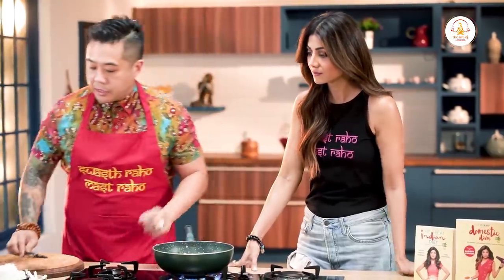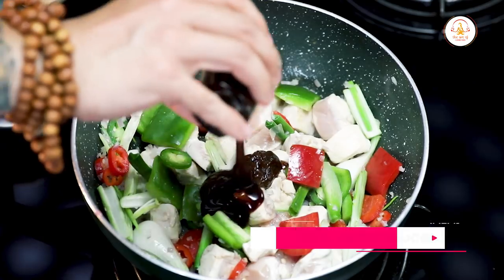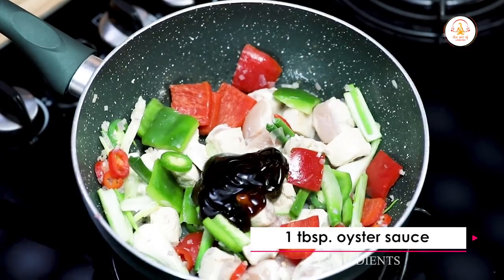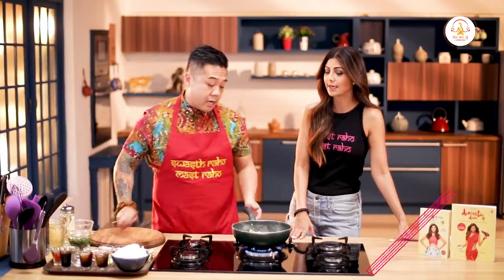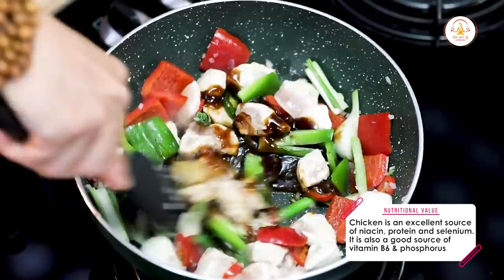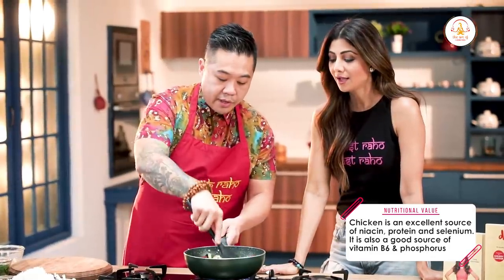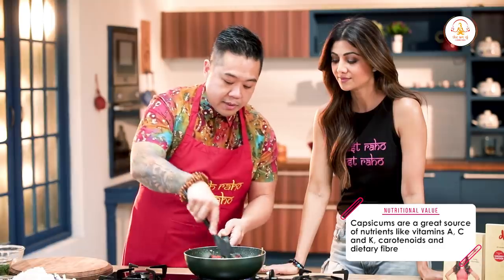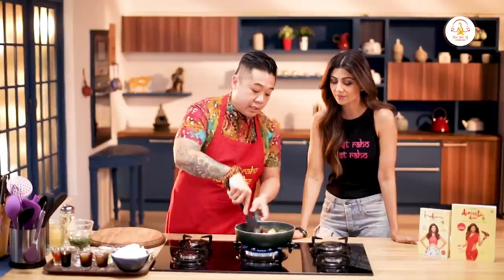Now we're going to start to season our dish. We have a little bit of hoisin sauce — that's around a tablespoon. Another tablespoon of oyster sauce. And just a splash of soy. You can even use tamari if you're trying to stay gluten-free. Now that everything's seasoned, we're going to add a splash of stock just to give it a little bit of sauce so that the chicken can fully cook.